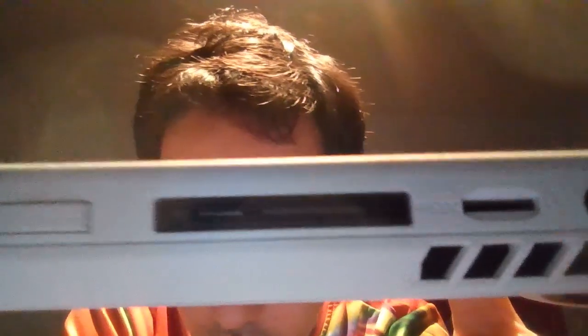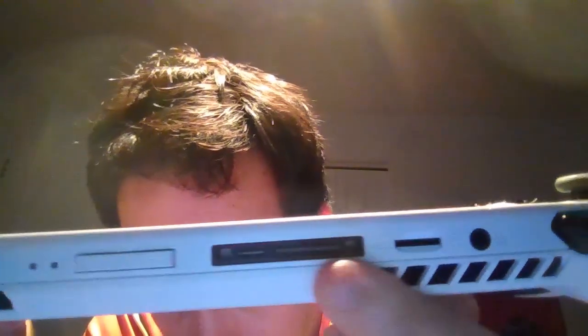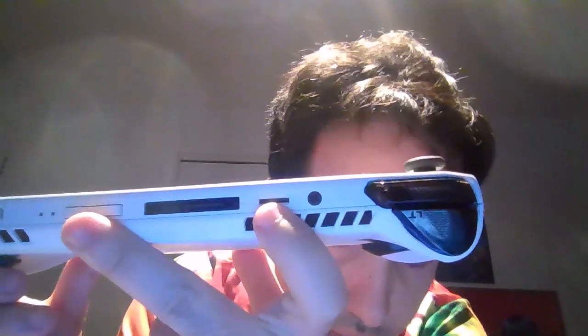On the top of the device, you have the power button, the LED indicator for when it's connected, charging, or on. You have volume plus and minus buttons, a USB-C port, and another port for connecting the ROG XG Mobile external GPU — though that's at least $2,000, so that's up to you. Here we also have the slot for the SD card.